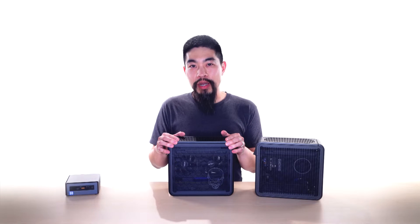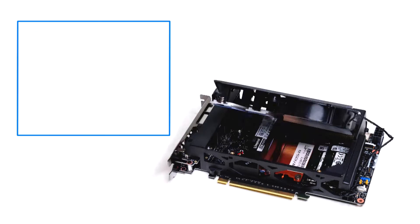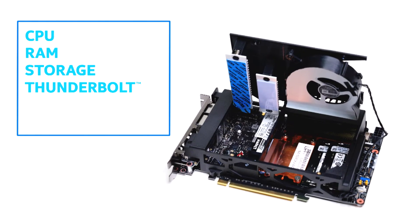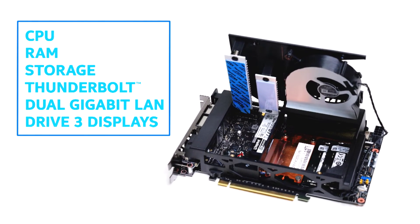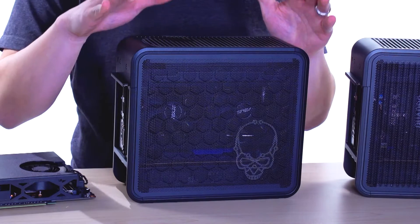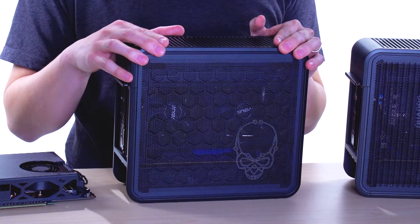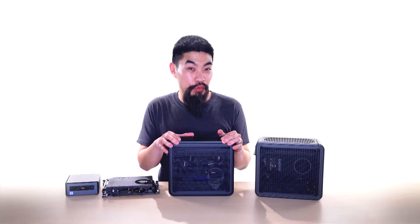NUCs are a way for Intel to show how much PC can fit into a small form factor, and that is where this comes in. This is the Intel NUC compute element. Inside are CPU, RAM, storage, Thunderbolt, dual-gigabit LAN, and even the ability to drive three displays from the integrated graphics alone. It's also got some modularity, so you can choose your own RAM, storage like SSDs or Optane drives, and upgrade it later. This NUC packs a high-end Core i9 with eight cores for 16 threads with hyper-threading, so it should be plenty powerful for the foreseeable future.